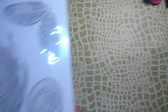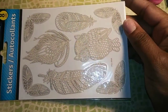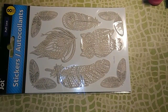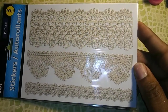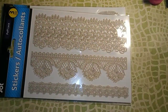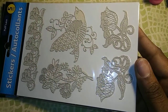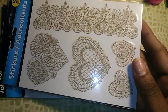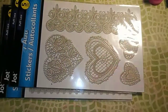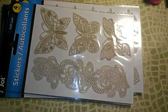Last, I got these puffy lace stickers. I got this design with the owl and feathers, this one with flowers, lace, and roses, this one with birds and flowers, one with hearts, and then one with butterflies — y'all know I love my butterflies, and these are so cute.